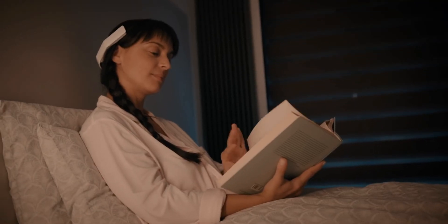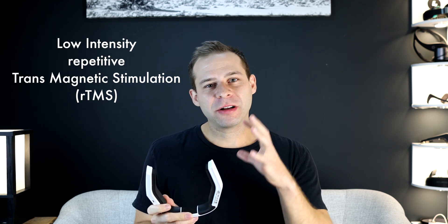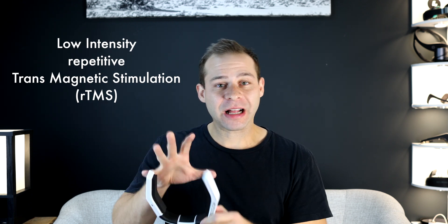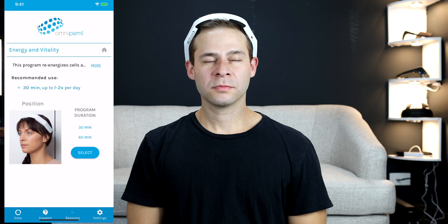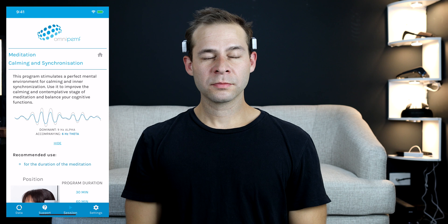When I first started using this device, I was really impressed by its initial effects. I love how they advertise using it for sleep, focus, and relaxation, and I think all those things are great. But what's especially interesting to me is this low-intensity, repetitive, transcranial magnetic stimulation technology — how can we use it to take our meditation to new heights?